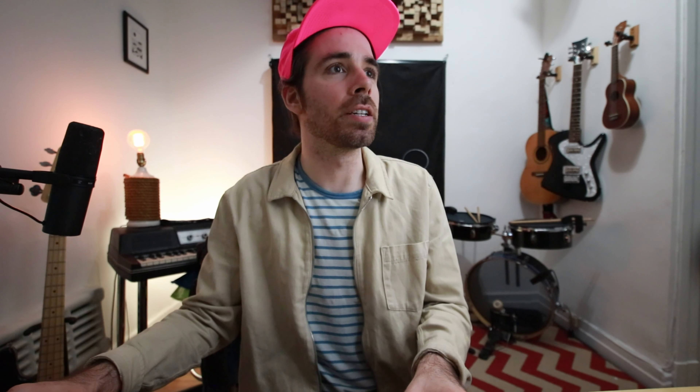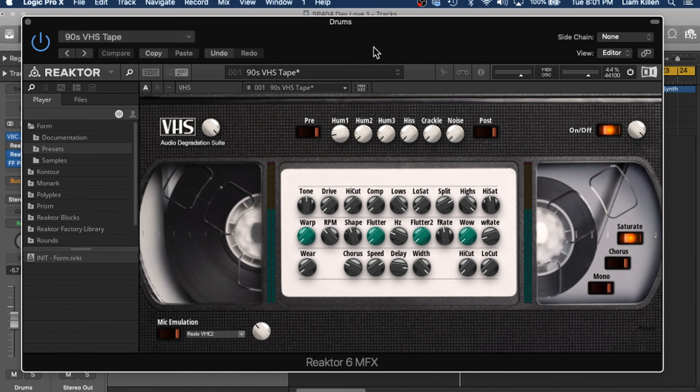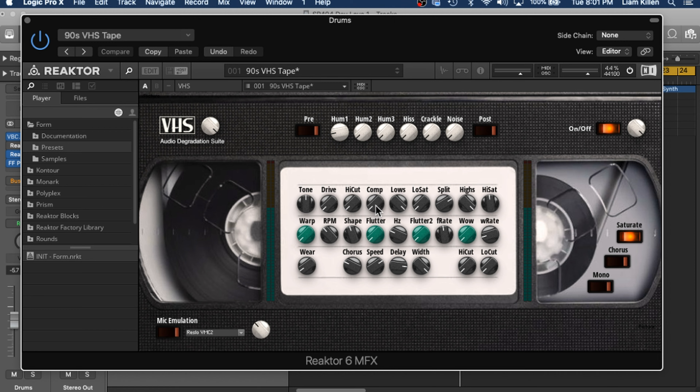Okay, so it already sounds pretty good. I'm going to turn on Reactor 6 Audio Degradation Suite. Open the plug-in here. This is the default setting, so I haven't changed anything here — I'm just turning the plug-in on. Let's hear the before and after.